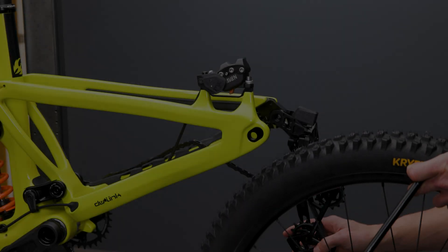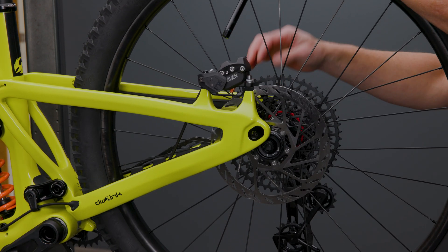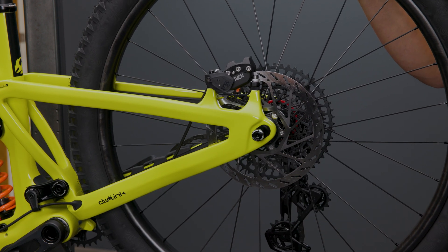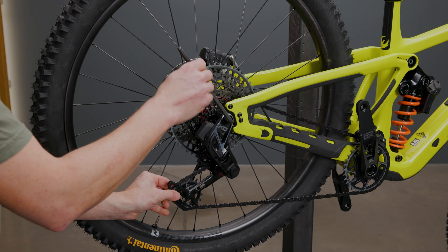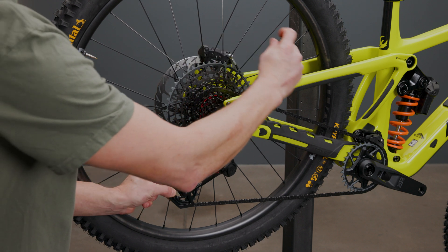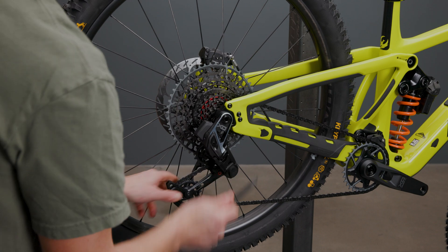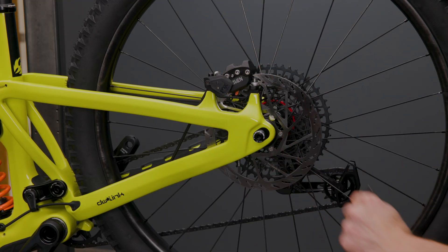Install your mounting bolts leaving them slightly loose to center the rotor when you reinstall the wheel. Confirm you have all the parts in the same position for short or long. Reinstall your rear wheel. Adjust your rear caliper to center the rotor and torque the caliper mounting bolts to eight newton meters.